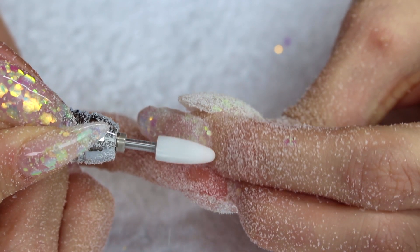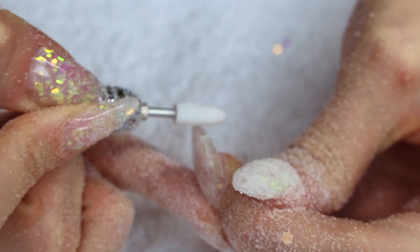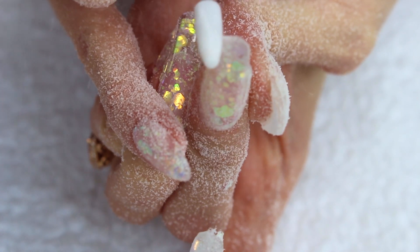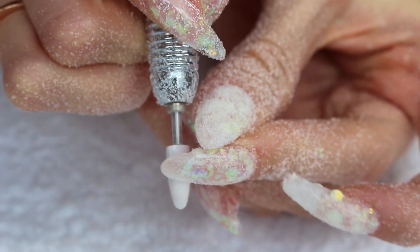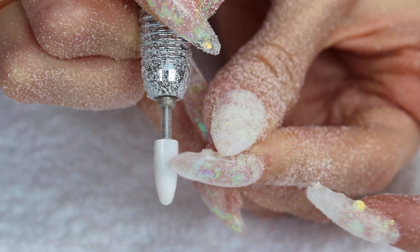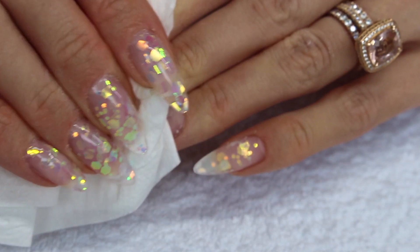Because this part takes me so long, I'm actually not going to show you guys my entire filing process. But take your time and make sure you are really happy with your nails before you move on. When I was happy, I cleansed the surface of my nails in order to remove the oils and dirt that might be on the nail surface while filing.